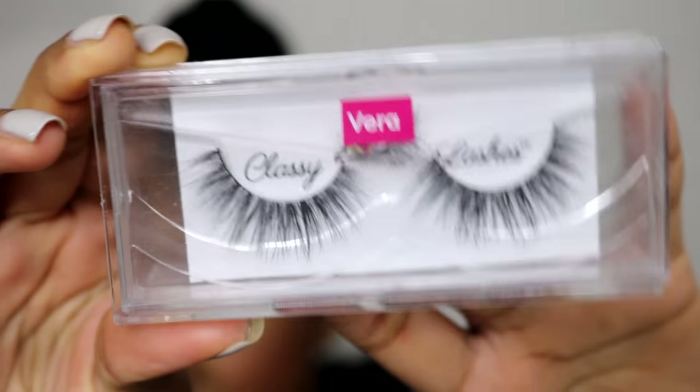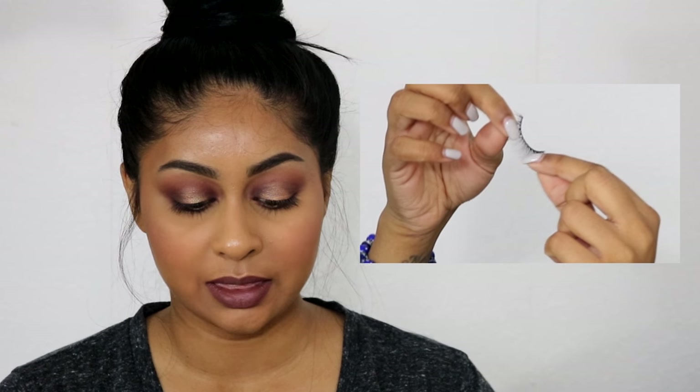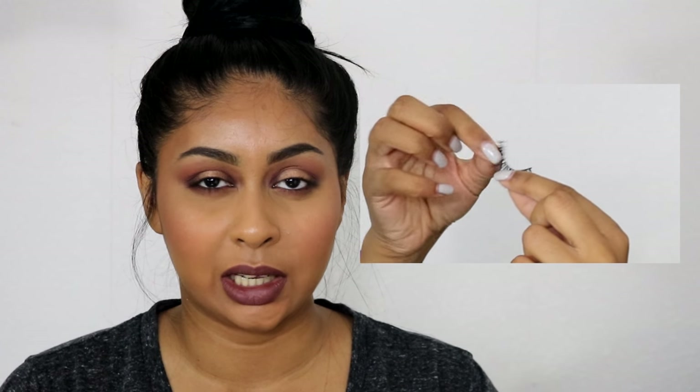These are what the lashes look like — they're super pretty. First, what you want to do is bend them so that they become rounded, because when they're in the box and you pull them out they straighten out and don't fit on the eye properly. I like to bend them a bit so they become more rounded and I know how to shape them better on my eye.